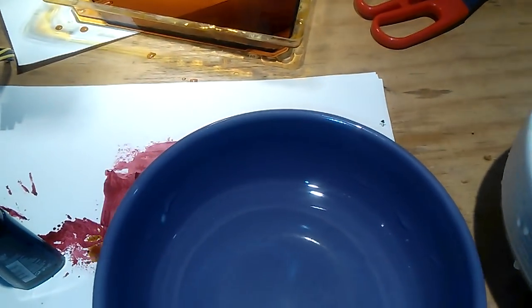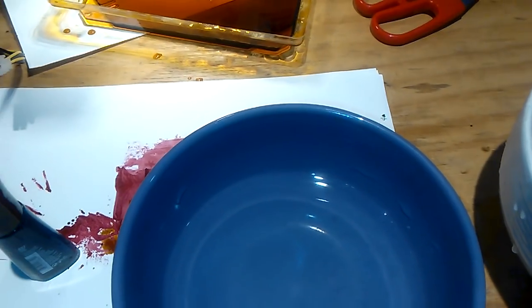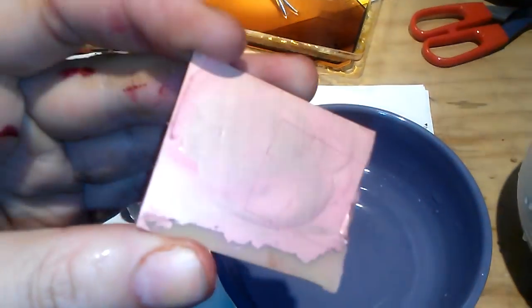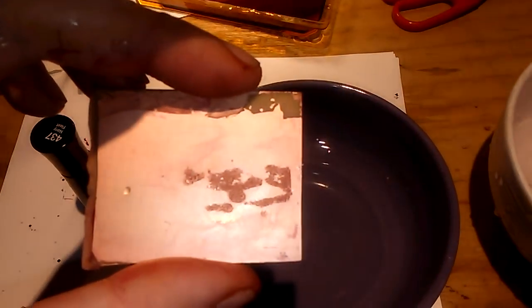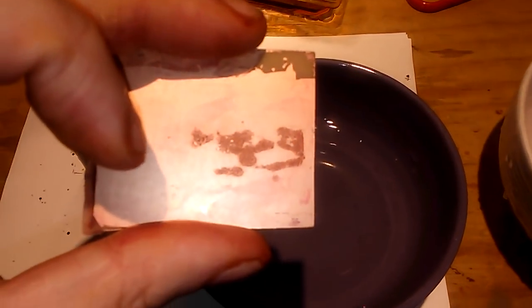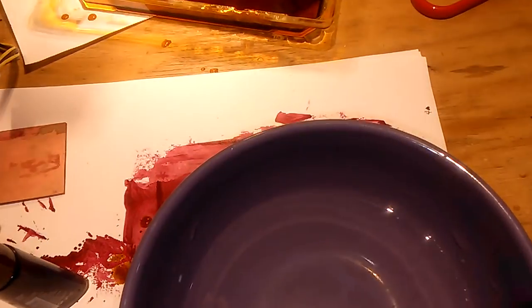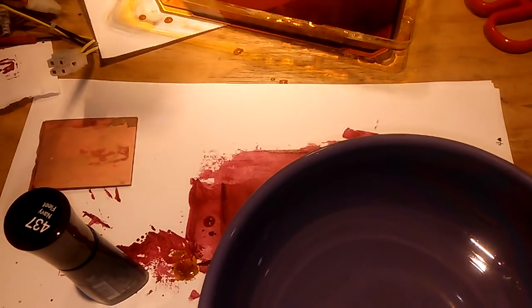This is a little printed circuit board right here. We are just going to do a test pattern on it — we are going to etch a hexagon on it — and then I will show you that it etches correctly, because I am going to try to do the whole thing in real time.